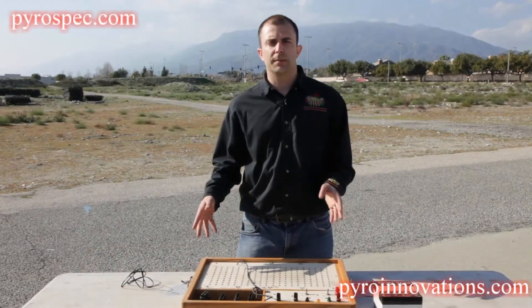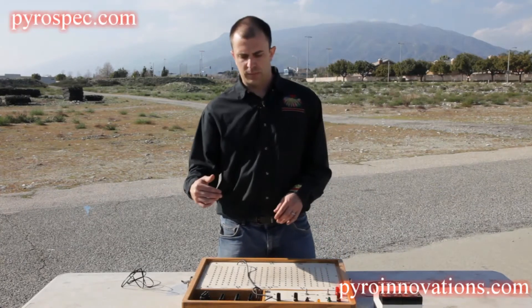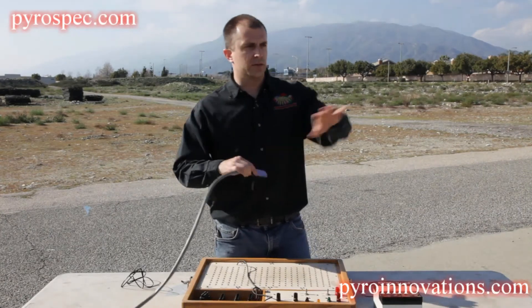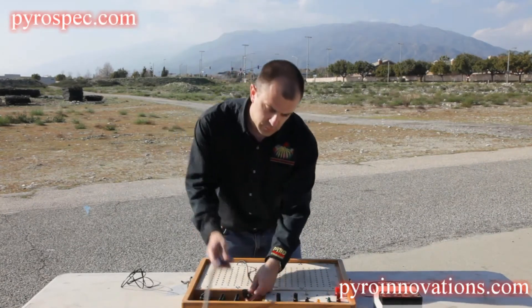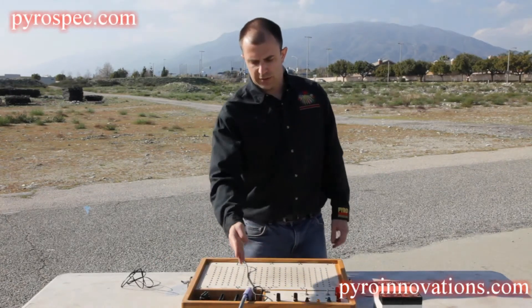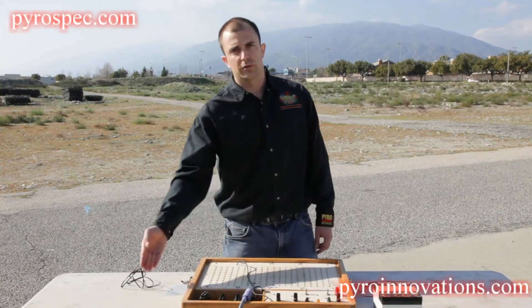We're going to take you through step by step how to use it out in the field. The first thing you're going to do once your show is set up is take each of your firing cables that come from each of the field strips and plug them in from left to right. So this is going to be cues 1 through 50, 51 through 100, and so on up to 200.